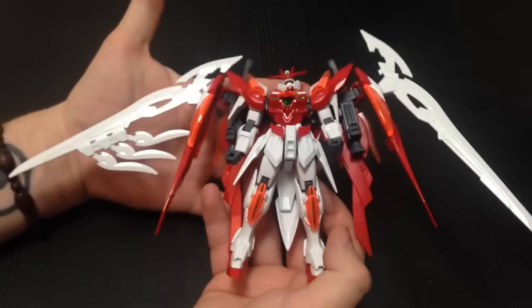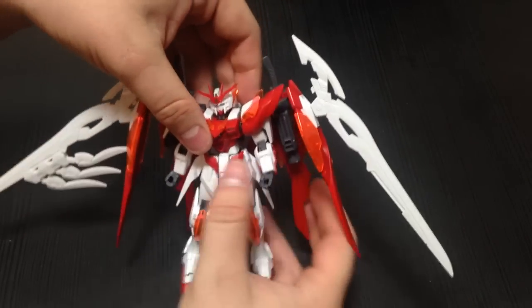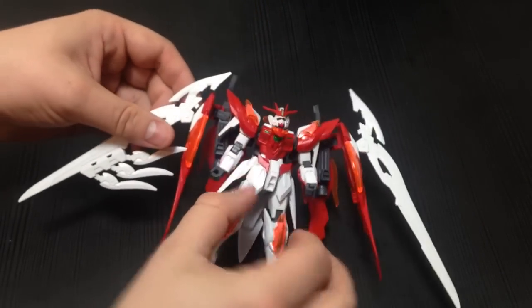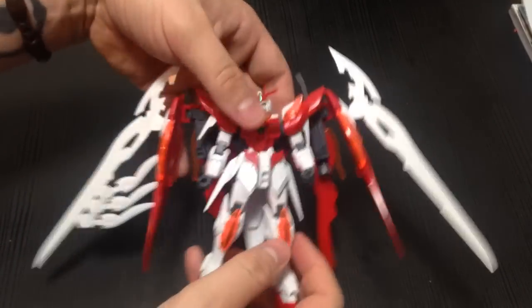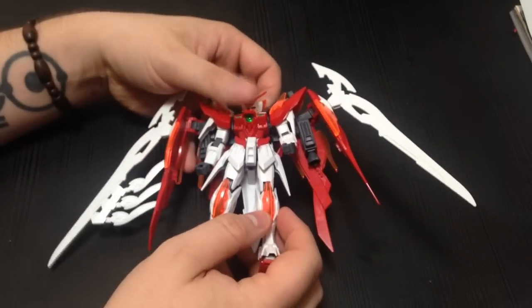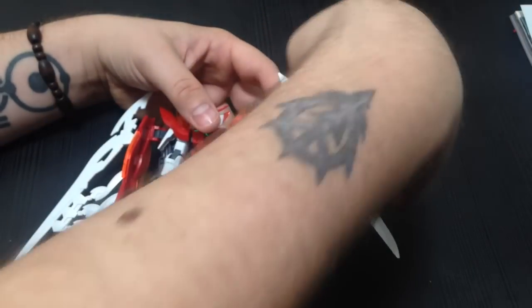The Wing Zero Hono Custom Kit — basically everything that is stark white in this review is going to be from that. It's a great little kit. It's only a single runner, but it has a lot of little things to it.